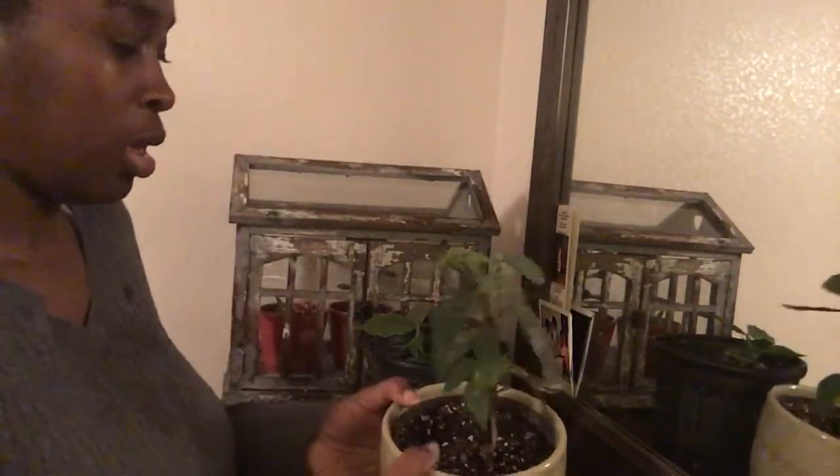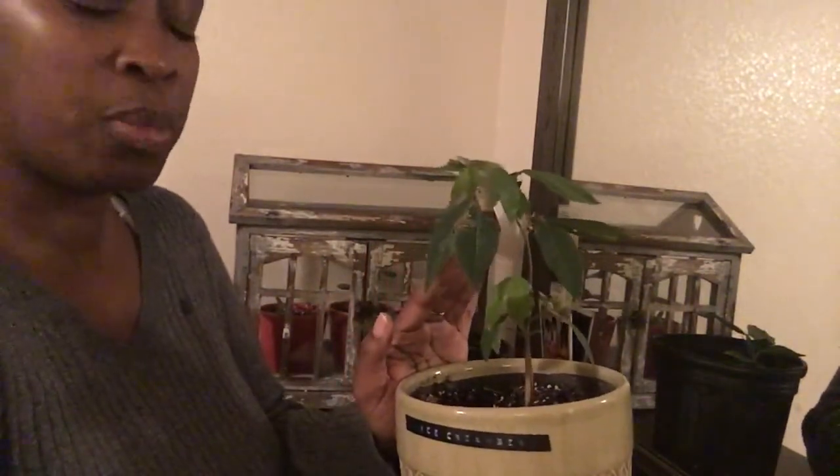Hi guys, I wanted you to check out my ice cream bean tree — I'm doing an update for it now. This is one of them. When I had the two plants, I wanted to plant the stronger one in the pretty pot, and this was the strongest one of the two that I had.